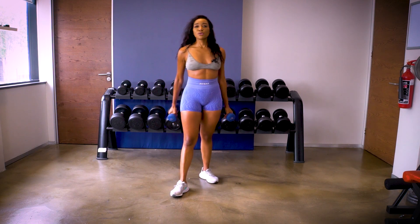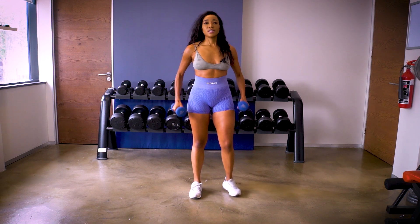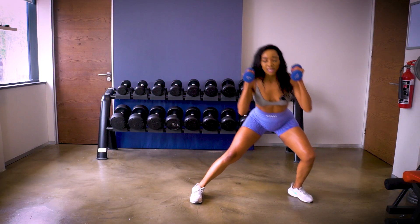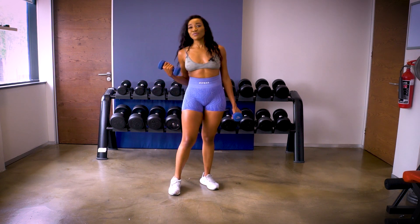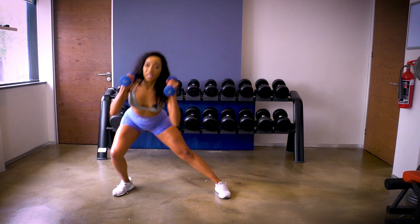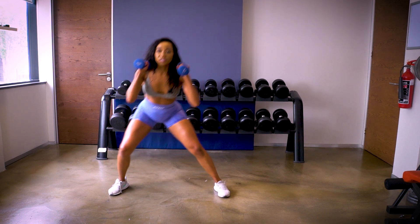Our second workout is similar but it's an overhead press into a side lunge — you alternate into a side lunge on each side. I'm already feeling it in my arms. It's 15 reps and three sets each, so you go up and into a side lunge.